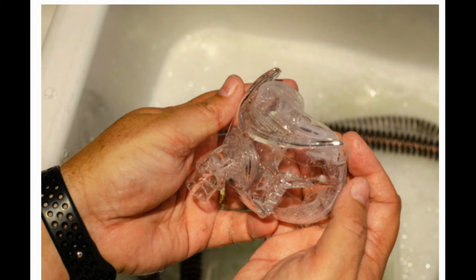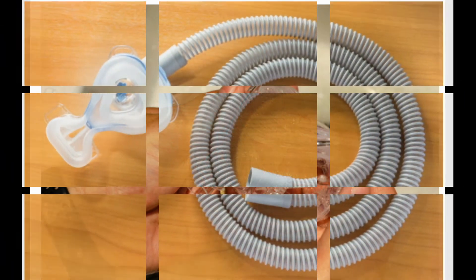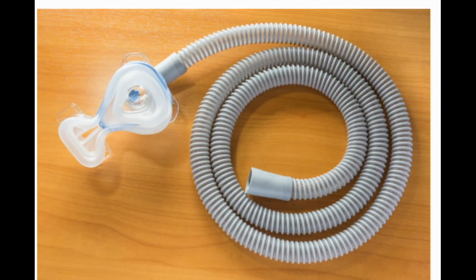Keep tubing clean once a week. Fill up your sink with warm water and mild liquid soap, and place the tubing in the soapy water. You can use a baby bottle brush to clean the inside. Then rinse well and hang it up so it can air dry completely before you attach it to your unit again.